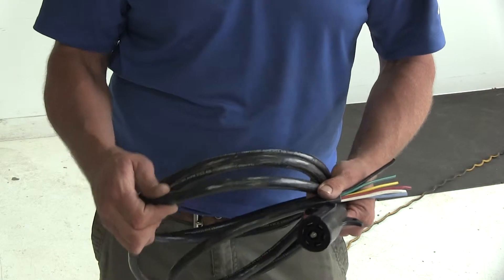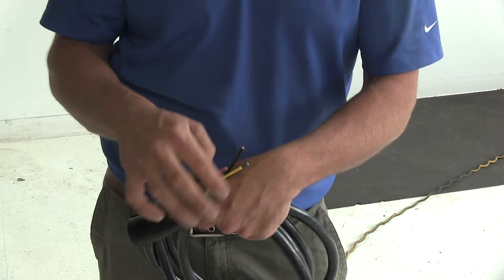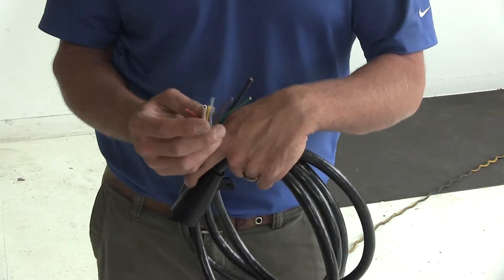Here's what the harness is going to look like. As you can see, heavy duty insulated wiring, and it's going to hold the seven wires that we need to make our connections. You do want to keep in mind these are all color coded as if they could go on the trailer just as this.